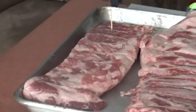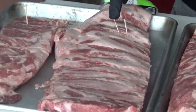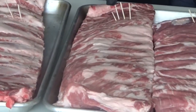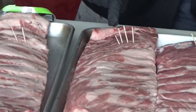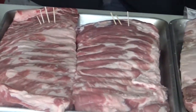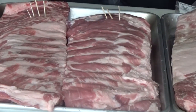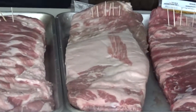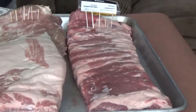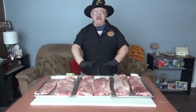We'll start with entry number one: Duroc pork. Next is Iberico — a species from Spain. Then Berkshire pork, a strain from Great Britain. We also have a control: American pork that you can get at your local supermarket. Next is Red Wattle, and then we have Cheshire. Six different species total.